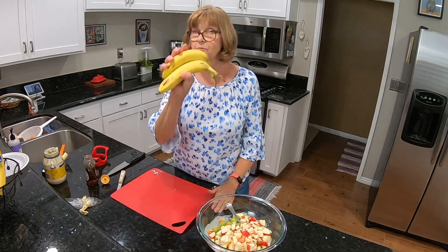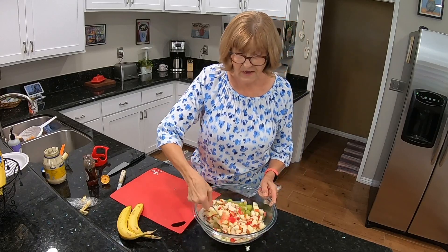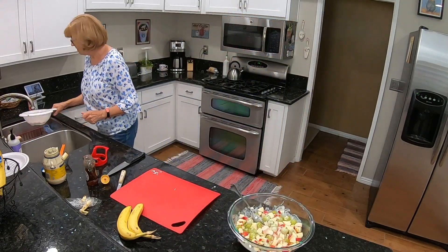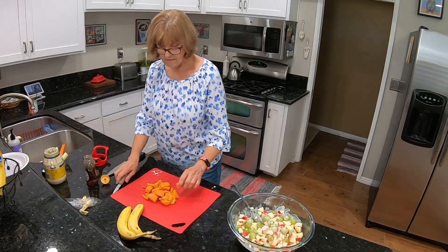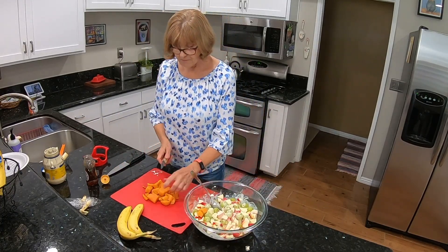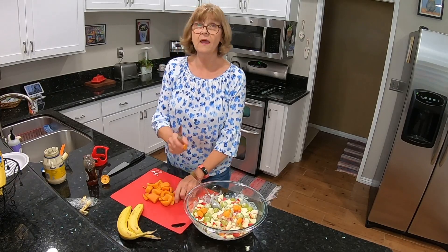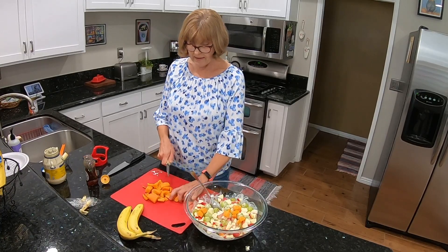The bananas you put in at the very last minute right before serving and stir it up. This is a really super easy recipe. I do need to get my yams in there, so let's get the yams cut up — I just drained those. It's going to be a little shy on the yams but you can add as much or as little as you like. You can always adjust the recipe to how you like it.